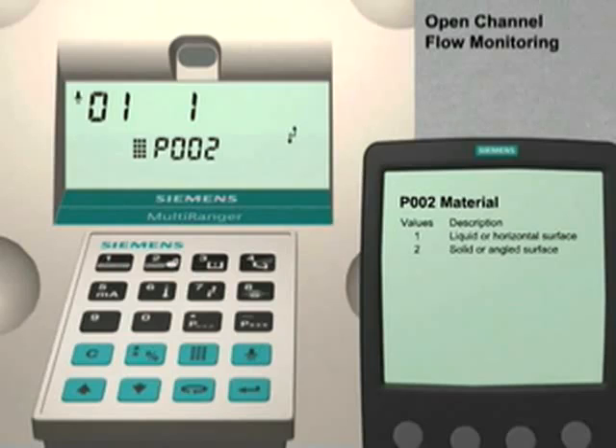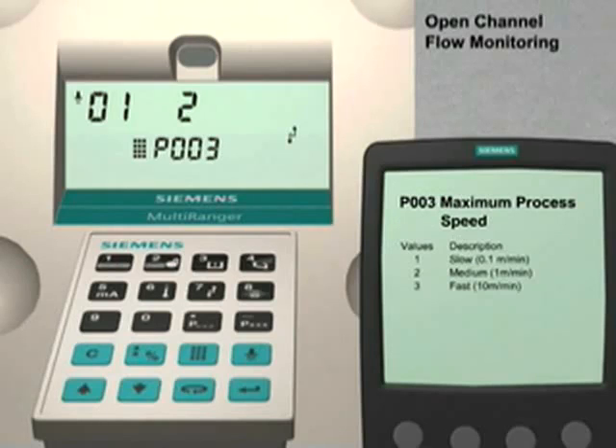Use the up arrow key to go to parameter number 3. Parameter number 3 is used to match the response of the Multiranger to the changing liquid level within the open channel. The factory default value is 2, a medium rate of change. This value is suitable for our application.